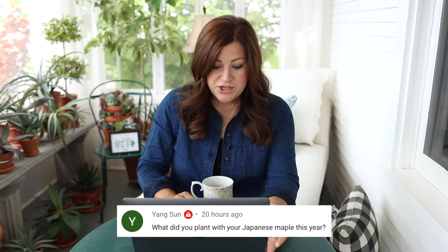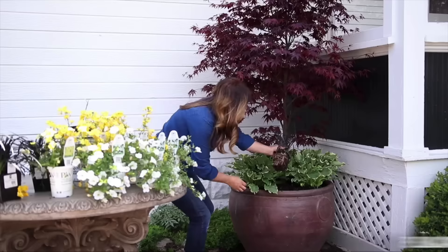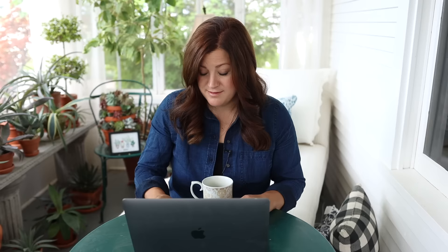Yang Sun asked what I planted with my Japanese maple this year. The same things have been in that container since day one — the Japanese maple surrounded by wee hostas and black mondo grass. That's what comes back every single year; I haven't touched it in a couple of years.